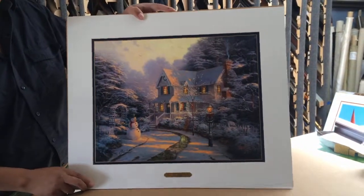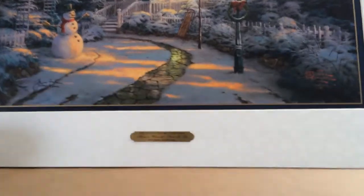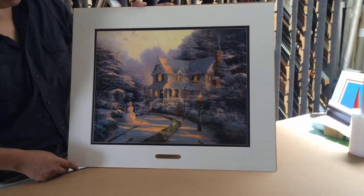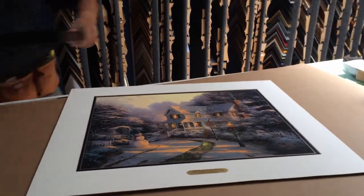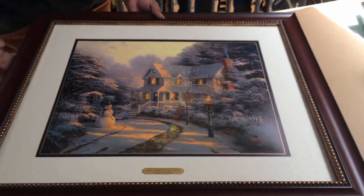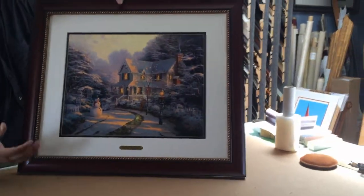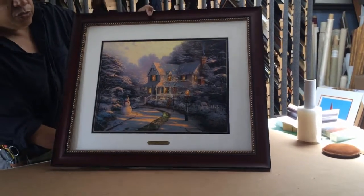It's got the Christmas theme. There's also a plaque here — sort of a signature of the late Thomas Kincaid. The customer wanted to go with a frame that would complement the piece. Here's the frame we proposed and the customer really liked it. It's a nice cherry frame with really nice gold beads around it that really accentuates all the light that Thomas Kincaid is really known for.